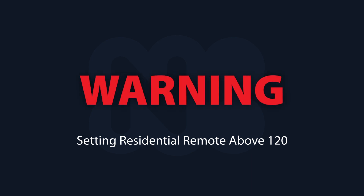Before you follow the steps in this video, please take caution, as temperatures above 120 are considered scalding and could cause injury.